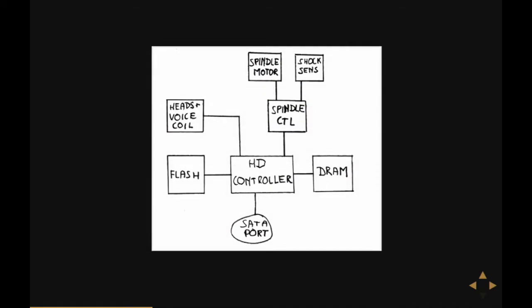Okay, this is how everything fits together. We've got a SATA port here, a hard disk controller in the middle which is directly connected to the flash memory to boot from, also to the DRAM — the external RAM. It's also connected to the spindle controller, which controls the spindle motor, and also has some ADC converters used to read out the shock sensors.